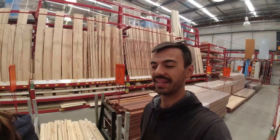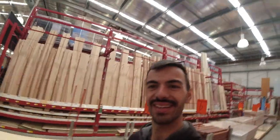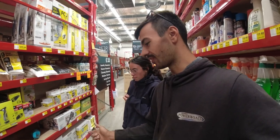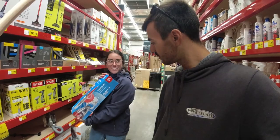So we've found a Bunnings. This is going to get expensive. Finally going to be able to clean the van. We're going to find a vacuum cleaner — cheapest, the best, handy mate. 50 bucks, that'll do.